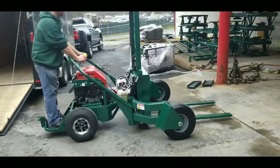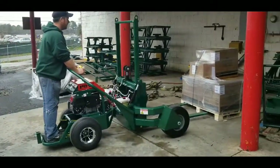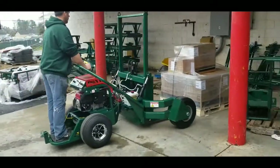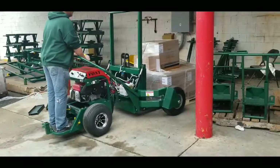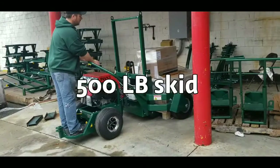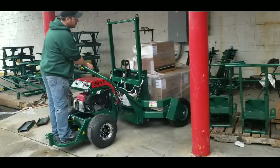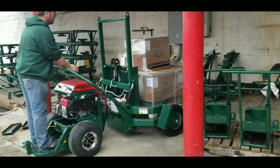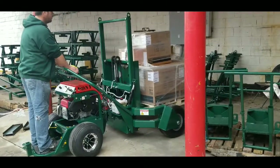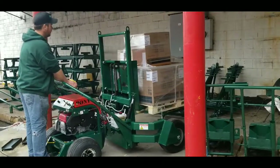Pony forklift. It's five GX630 Honda engines.